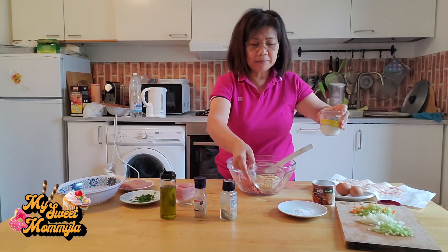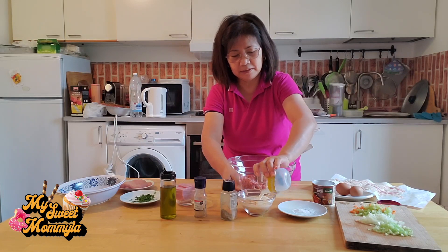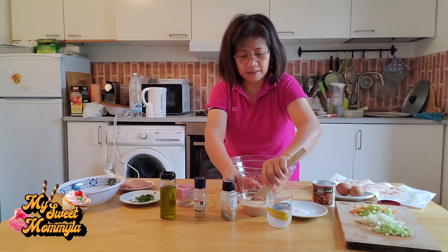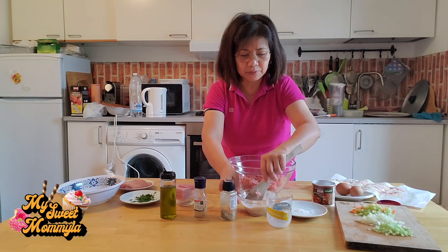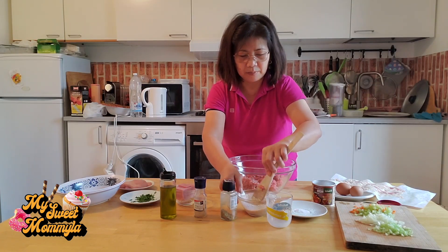At ito na po naman pong breadcrumbs, ilagay po natin ang milk. Ginagamit po ito para po yung ating karni ay lumabot.